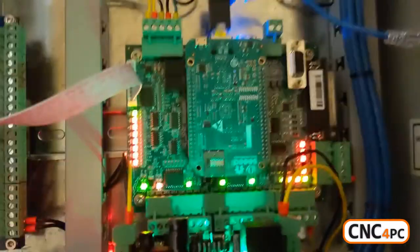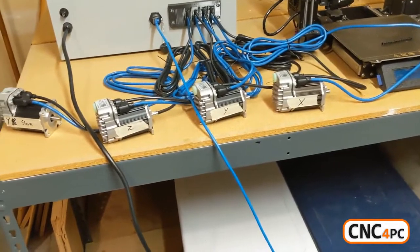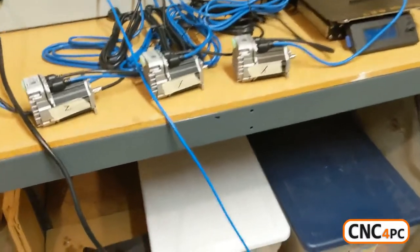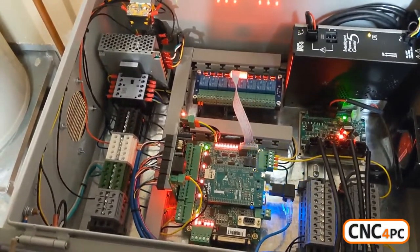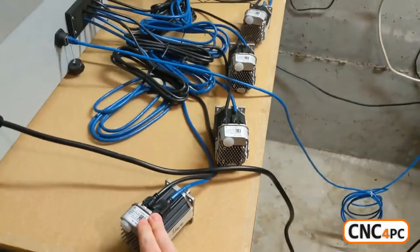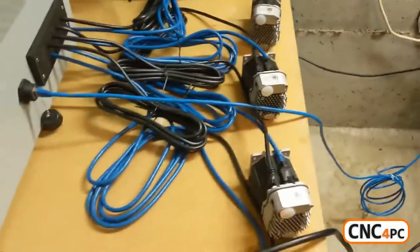Acorn's got green LEDs and now I can jog X, Y, the Y slave, and Z — all that works. Now I'm going to spin the X motor shaft to cause a fault, and that trips everything up. These three motors get power cut and then this one shows the fault.